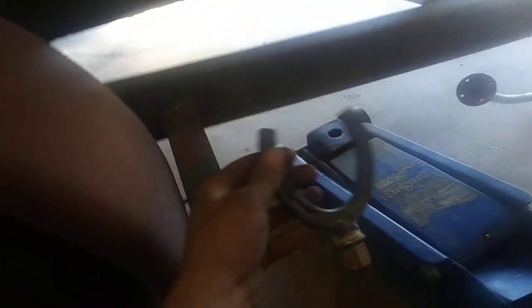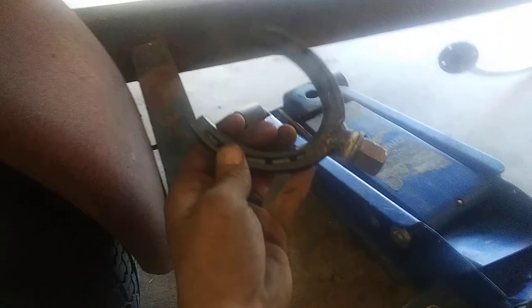Getting ready to take the keel out of the boat. Welded up this horseshoe onto an old lug nut, which fits perfectly into there nice and tight.